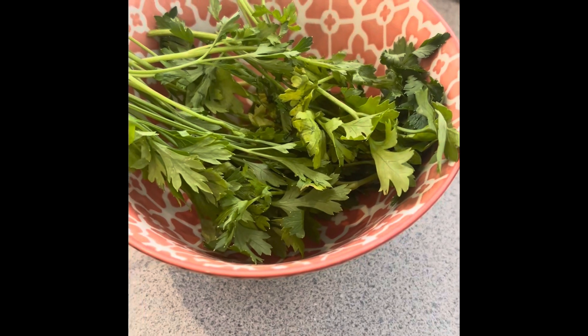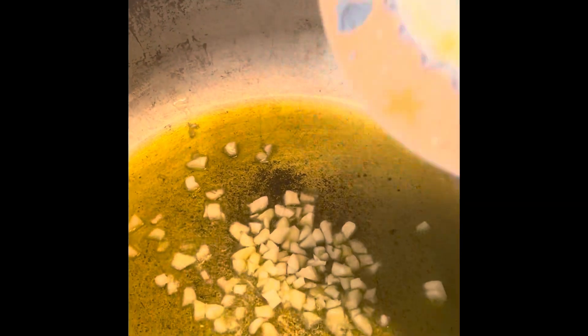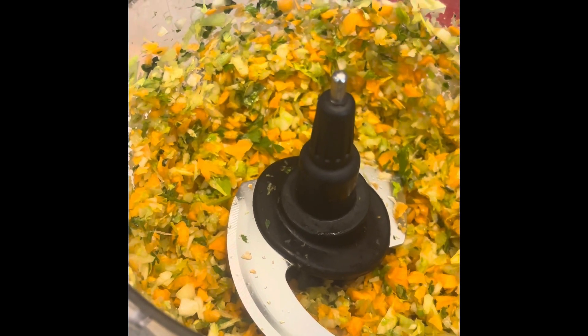And some fresh parsley I'm going to chop in also. I let the olive oil get very hot, then I'm going to toss in my chopped garlic. In the chopper I chopped the parsley, carrots, and celery, and I'm going to toss that in now.